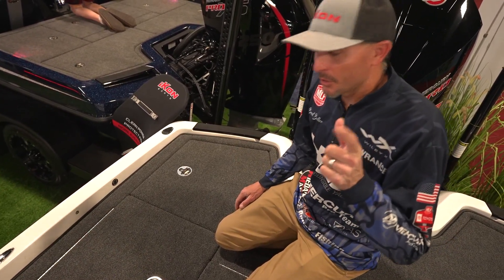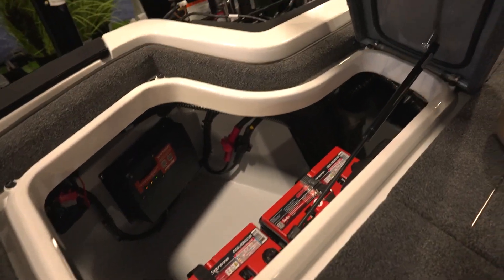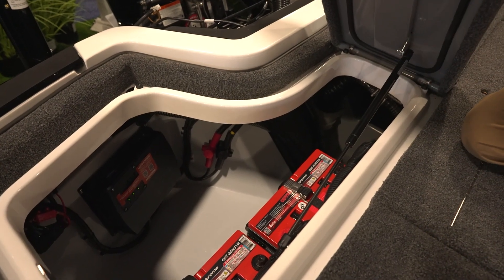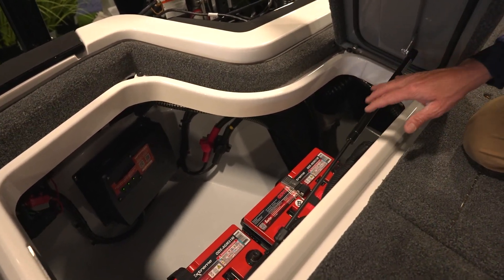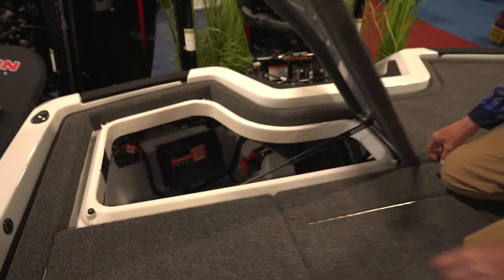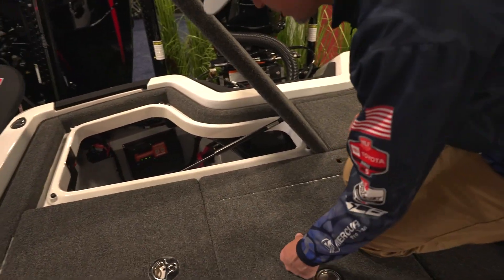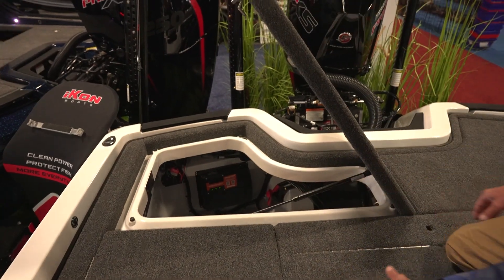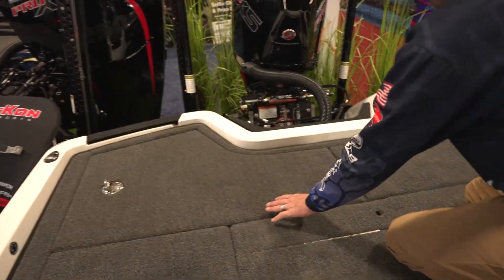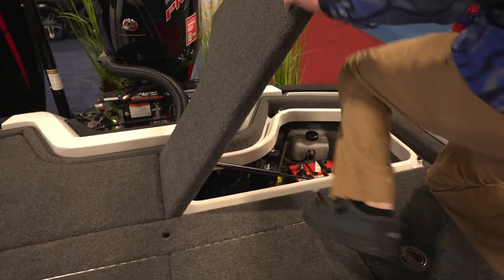In the back we've got a full finish liner front to back. We've got two cranking batteries in parallel — Odyssey 31-group batteries in this boat. Our breaker panel is over to the left. This boat does have a power charge on it. You can access all your pumps, and you can take the lid off to get to the other side.